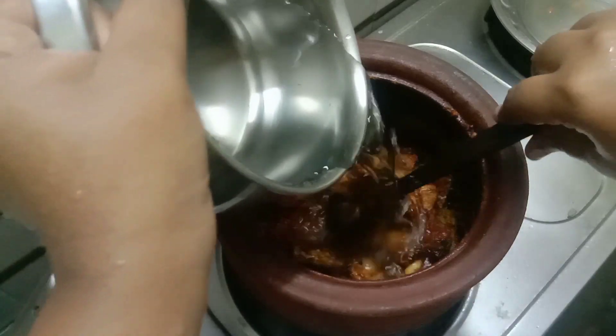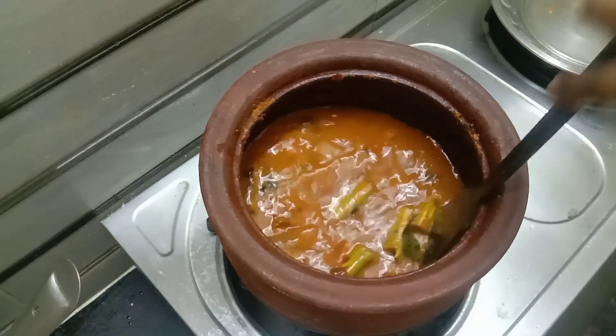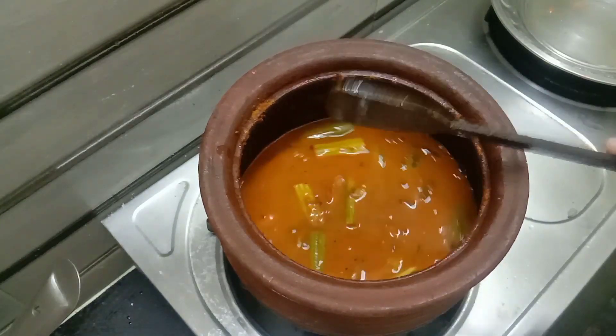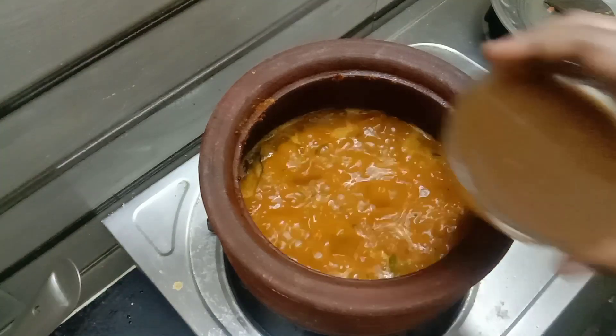Here we are using it for a little bit. Now we make the tea. Make the tea. This is the same thing. So we have to wait for a new one.